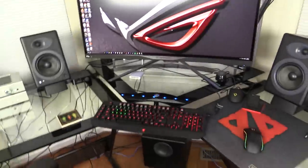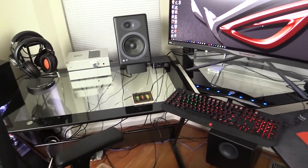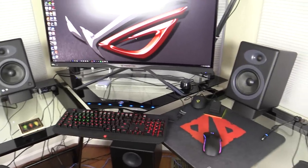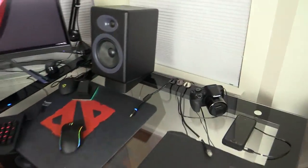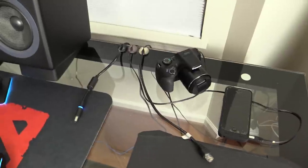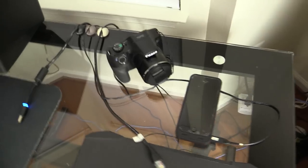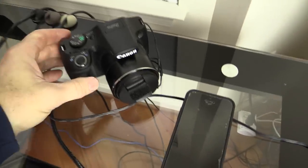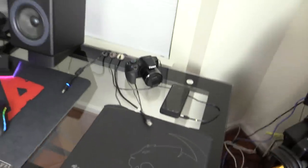I just moved in here and set this up, so there are a lot of wires — cable management on my desk hasn't been done yet. I also have a laptop for work with a separate cable setup, mouse pad, and phone charging. I have a Canon PowerShot camera that I use to take some of the stills you sometimes see on the channel.